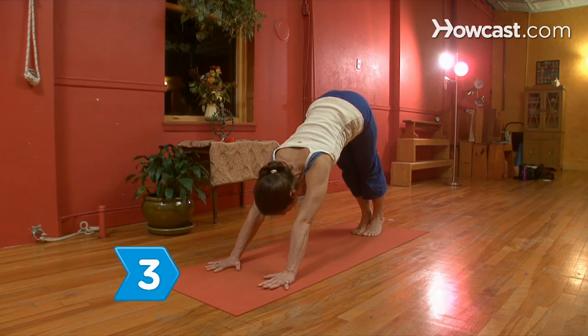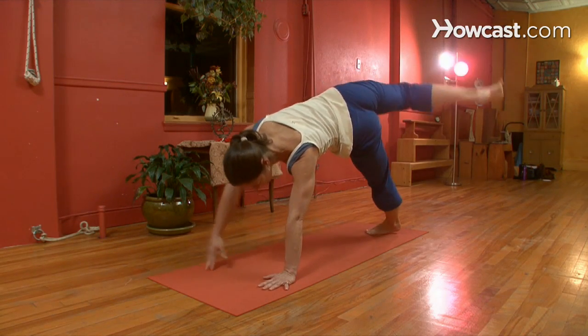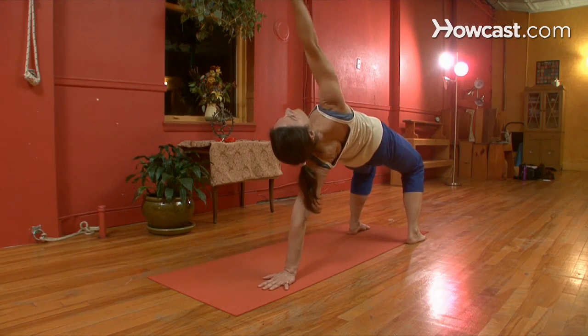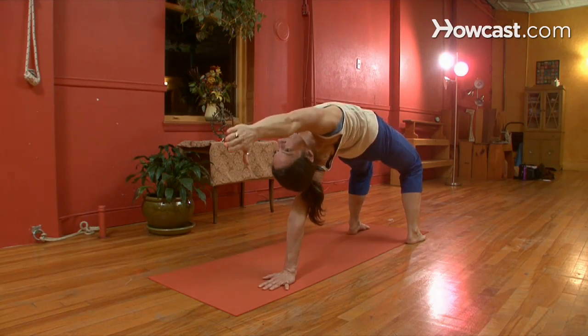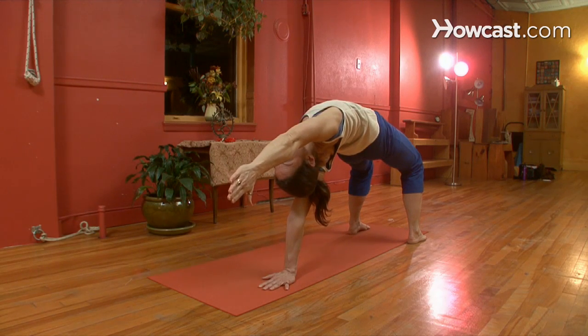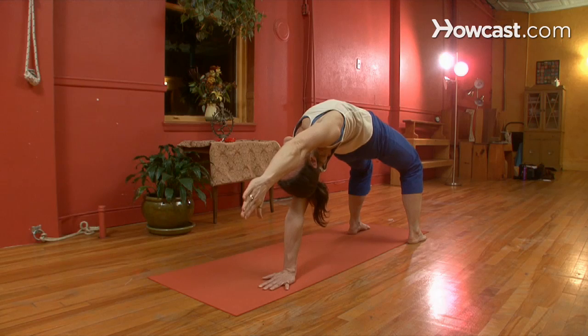Step 3. Flow from the down dog to the one-handed wheel. Swing the right leg behind your body and pivot on the left foot. Rotate your torso and face your chest toward the ceiling with your right arm raised. Your feet should be flat on the floor, hip-width apart, knees bent, and hips lifted. Hold for five breaths and repeat on the other side.